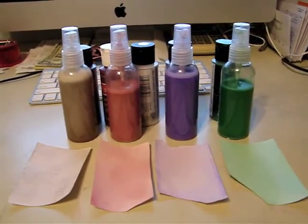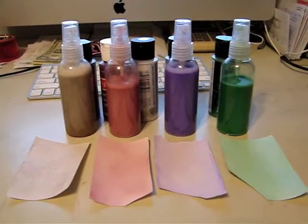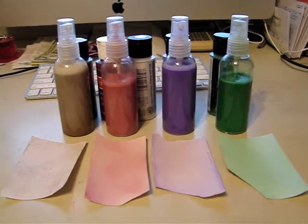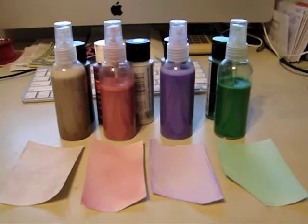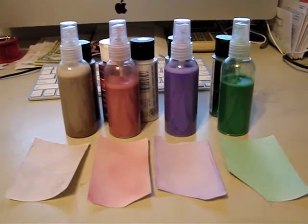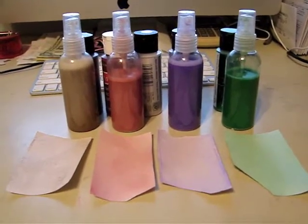We had two people that actually did share the video, so it was a 50-50 chance between the two of them. When you receive the bottle of your choice you will actually receive a full bottle of misting spray, so please don't fear. The bottles shown have been used or sampled just for the last video - whatever color you choose will be full to capacity.